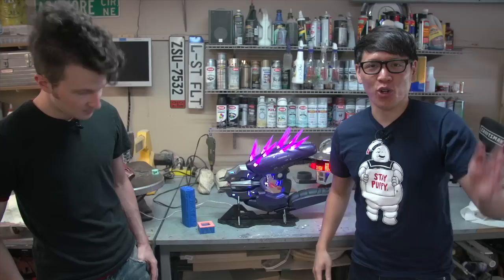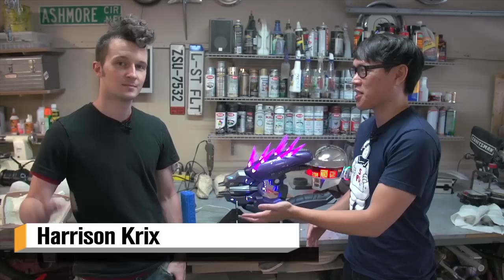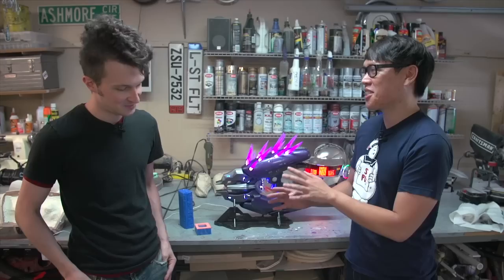Hey, it's Norman from Tested.com. I'm here in Atlanta, Georgia, right outside Atlanta for Dragon Con, but we're also here with Harrison Crick's Vulpen Props — the culmination of a nine-month journey. We've been following along on Tested; we commissioned you to build us a prop almost a year ago now, and we're finally here to see it in person.